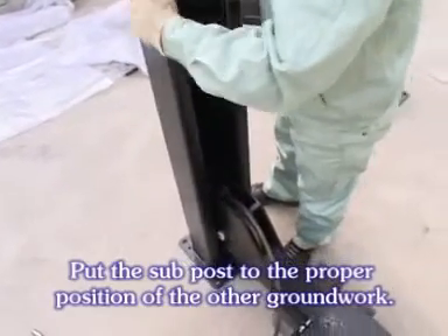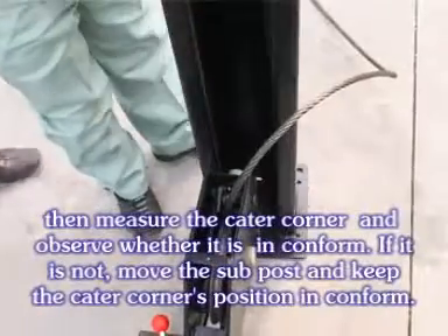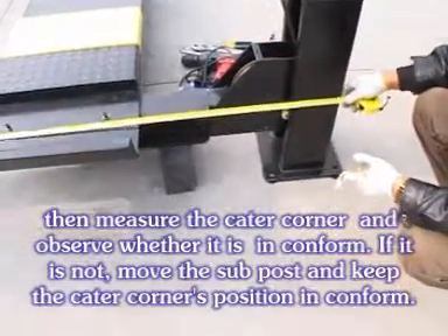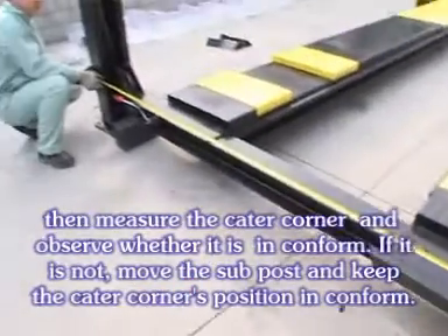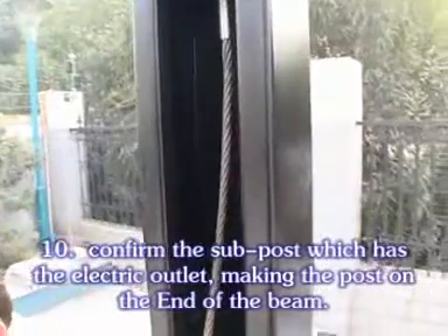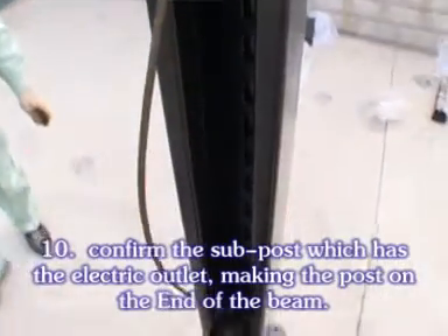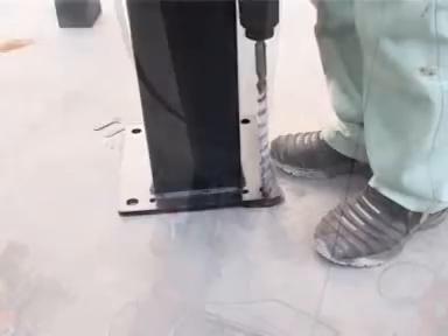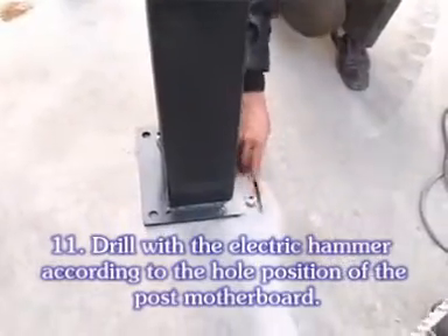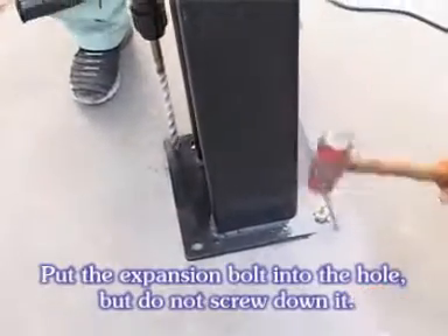Put the sub post to the proper position of the other groundwork. Then measure the corner alignment and observe whether it is in conformance. If it is not, move the sub post and keep the corner position in conformance. Confirm the sub post which has the electric outlet, making the post on the end of the beam. Drill with the electric hammer according to the hover position of the post motherboard. Put the expansion bolt in but do not screw it down.